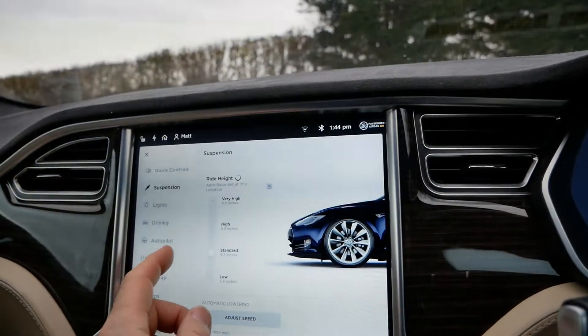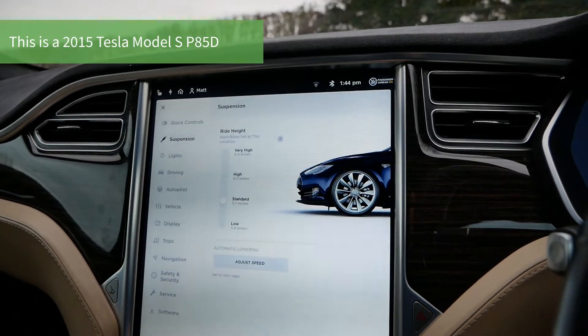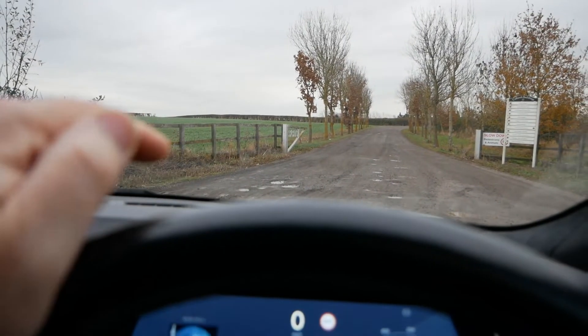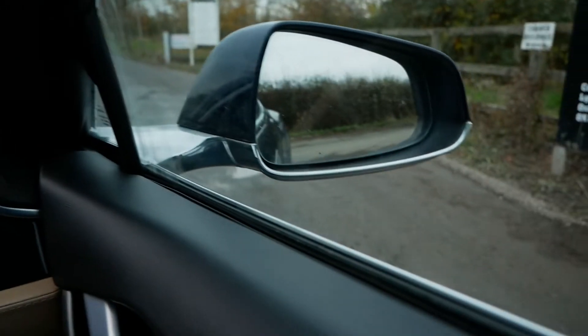But the main feature — what makes this really clever — is auto raise at a location. This is really useful here: we're at the entrance of the industrial estate, which is on a bit of a rough old track because it used to be a farm, and there's quite a bump here.